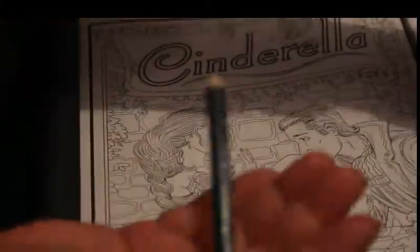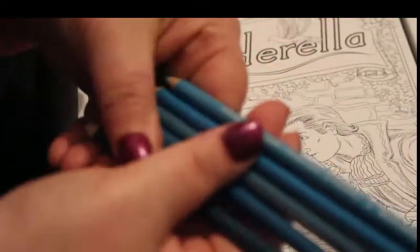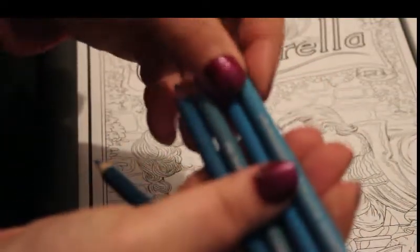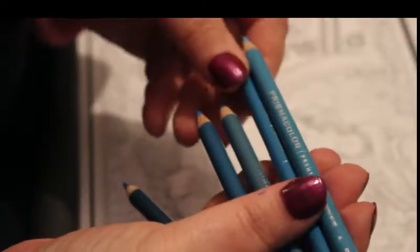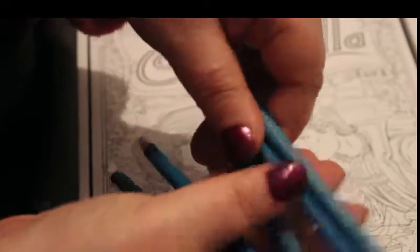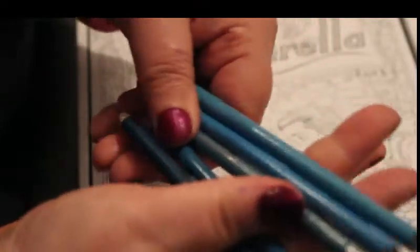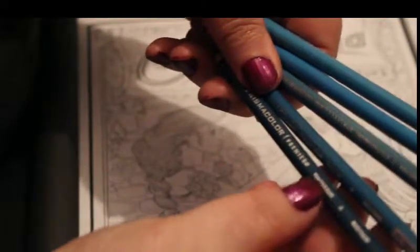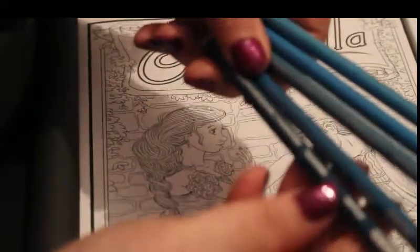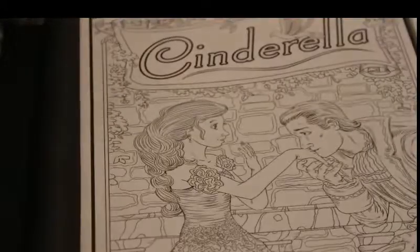So I've picked out my blue colours for Cinderella's dress, which is what I'm going to be doing first. As you can see there are five colours: non-photo blue PC 919, electric blue PC 1040, Mediterranean blue PC 1022, true blue PC 903, and peacock blue PC 1027. I don't know if I'm going to use all of these blues in the dress but I wanted a good selection.